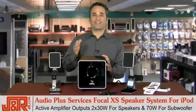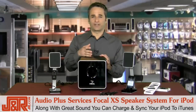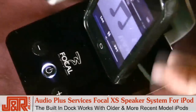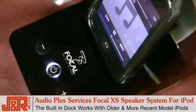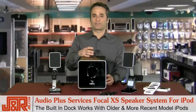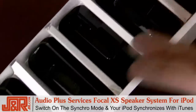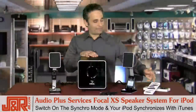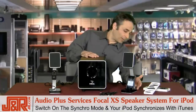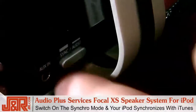Let me show you just how easy it is to use this system with your iPod. Not only does it give you great sound, but it charges and syncs with your iPod. There's a built-in dock right down here which works with older and more recent iPod models, and it's very simple to connect the iPod to your speakers and your computer. We've got plenty of dock adapters right here, so no matter what iPod you're using, pop in the adapter and dock it. Switch on the synchro mode at the back of the dock right back here, and then pop in your iPod and it automatically synchronizes with iTunes.